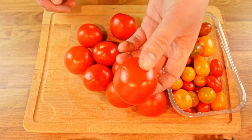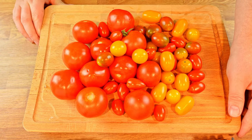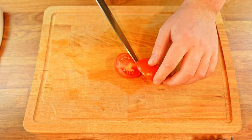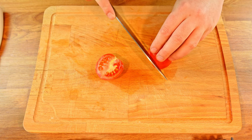Now let's start preparing the star of this party: the tomato. Today I've chosen to go with two different kinds of tomatoes. We don't need to do any prep on the smaller ones, but the bigger ones we slice down the middle and lay them flat side down. Then we cut at an angle to remove the leftover stem.